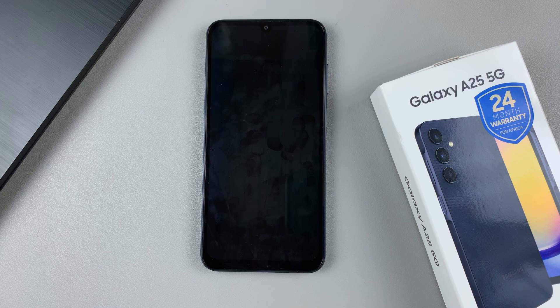In today's video, I'll be showing you how to remove a forgotten PIN, password, or pattern on the Samsung Galaxy A25 5G.